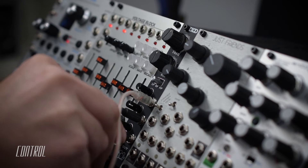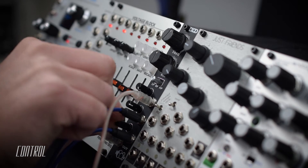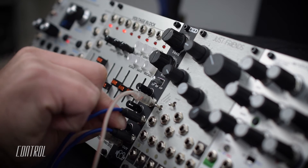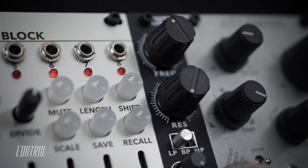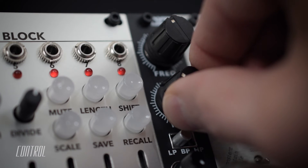The second CV input works in conjunction with the first. Patching in a second external CV signal provides additional variation to the cutoff frequency modulation. Increasing the resonance helps bring back some bite to the filtered audio.